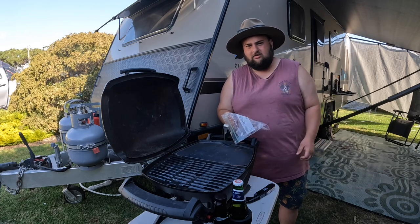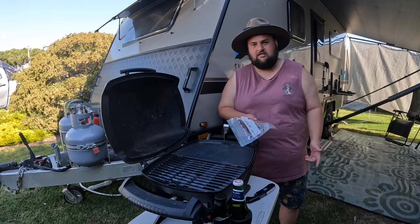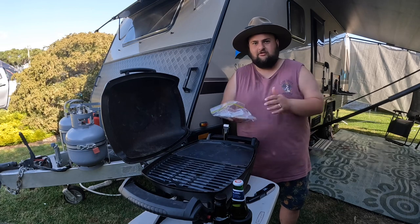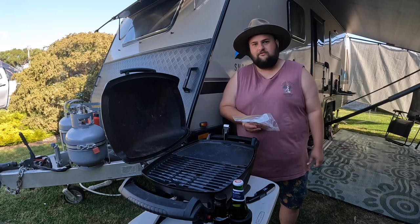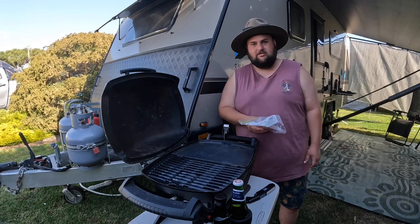Vegeta, one egg, bread crumbs, carrot, parsley, zucchini sometimes as well. Then just flatten them and freeze them. We cook them straight up on the barbie tonight because it's so hot — normally inside the van, but we want to keep the van as cool as we can, so we're cooking them outside tonight.